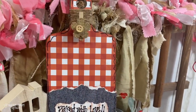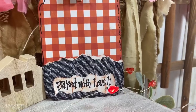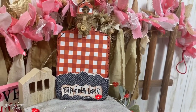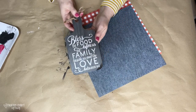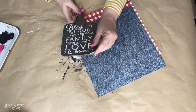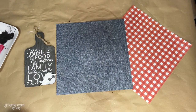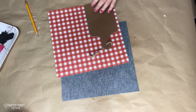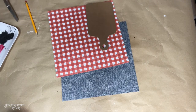This next project is more of a bonus project — more than a Valentine project. I found some mini cutting boards at the Dollar Tree and wanted to use them. You could make little gifts out of them or make one for yourself, so I decided to make a small recipe card holder.